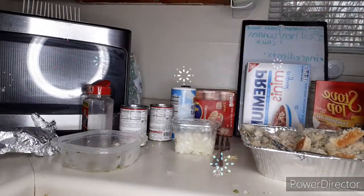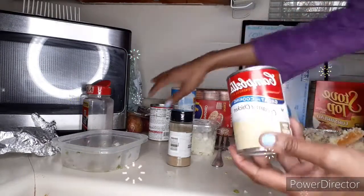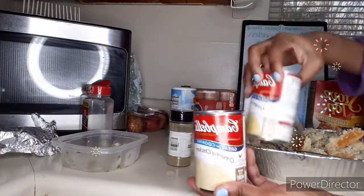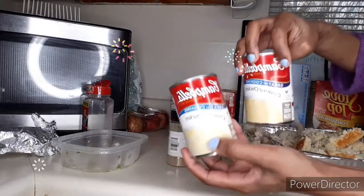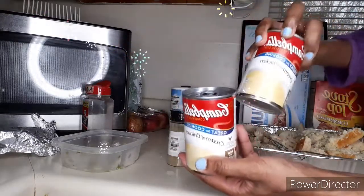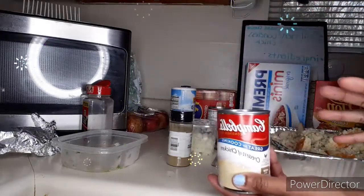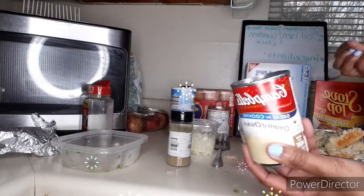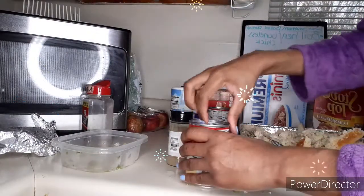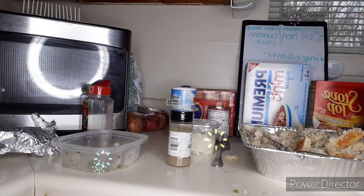At this point you can add your cream of chicken — make sure you have cream of chicken. I got two cans because I want the wet Southern-style dressing. If you want yours dry, you only use one can of cream of chicken. But if you like yours kind of wet, you use two cans.